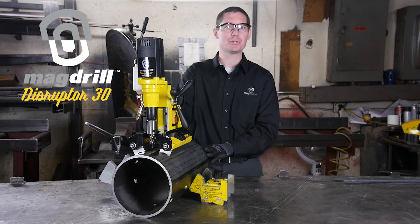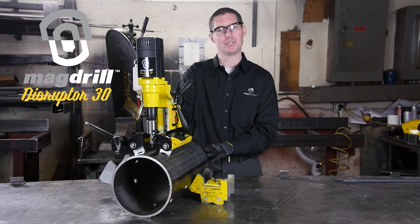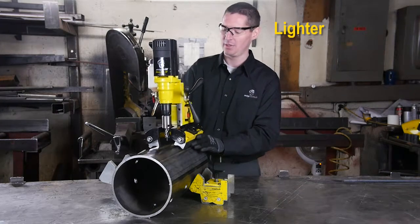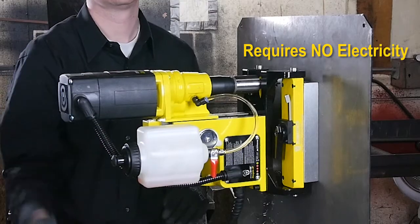The MagDrill Disruptor 30 has resolved all three of those issues. This unit is lightweight at less than 25 pounds and requires no electricity for the magnets to function.